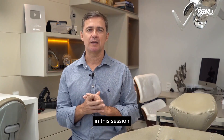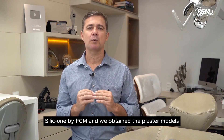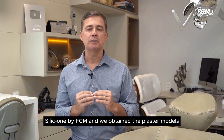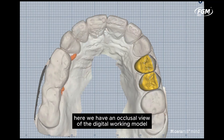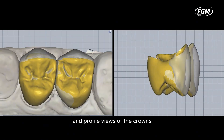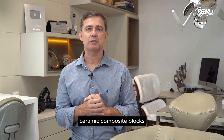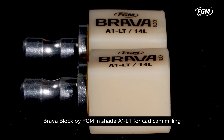In this session, impressions of both arches were taken with addition silicone by FGM, and we obtained the plaster models. Here we have an occlusal view of the digital working model obtained by scanning the plaster model. Observe the close-up images in occlusal and profile views of the crowns with vestibular reduction planned via digital workflow. The crowns were constructed from glass ceramic composite blocks, Brava block by FGM, in shade A1LT for CAD-CAM milling.